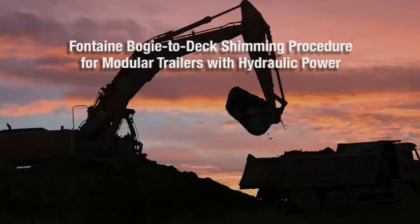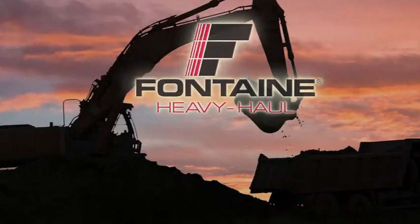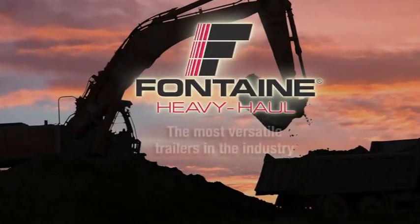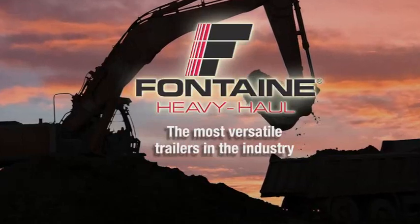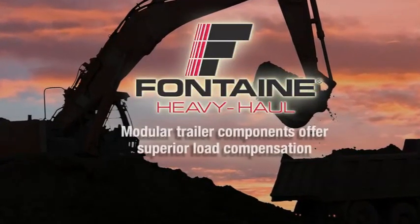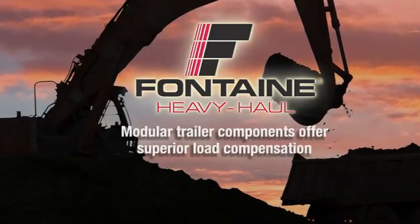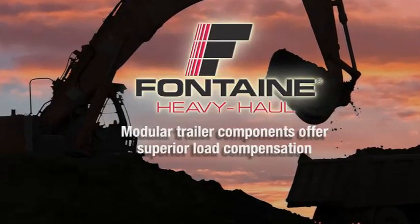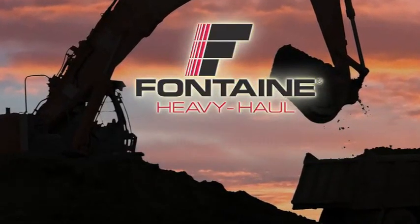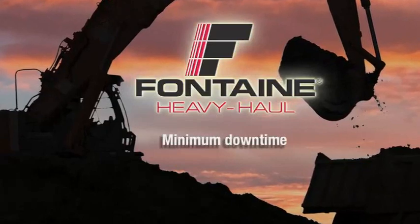Fontaine bogey to deck shimming procedure for modular trailers with hydraulic power. Fontaine heavy haul modular trailers offer the ultimate in versatility to give our customers a true competitive advantage. With the Fontaine modular system, a single trailer can handle a wide range of hauling jobs while providing superior load compensation. Shimming for different loads only takes a few minutes, so you can get back on the job with minimum downtime.